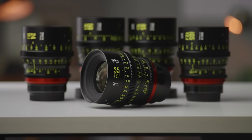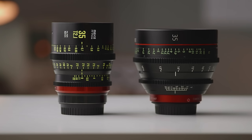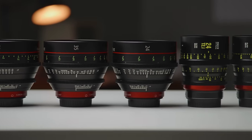This is a full set of Mikey full frame cinema lenses from China, and this is a set of Canon CNE primes made in Japan. Today we're going to see how these two very different lens kits compare and see if these Canon cinema primes are worth $15,000 more than these Mikey lenses.